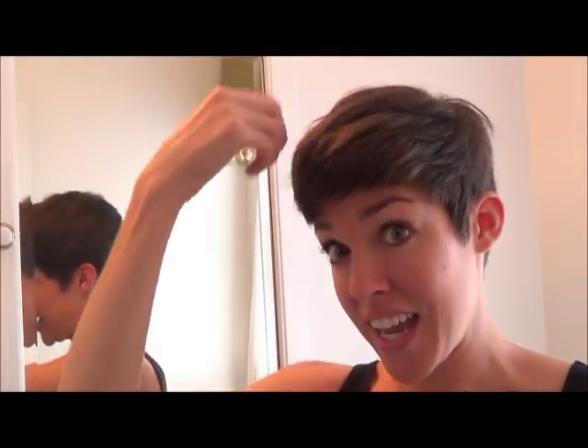My hair is all dry, and as I dried it, I just used my fingers to create the shape that I wanted. My hair is very thick and wavy, so it's a little bit fluffy right after I dry it, so now I'm going to use my straightener a little bit to get some of the fluff out, and we'll see what it looks like after that.